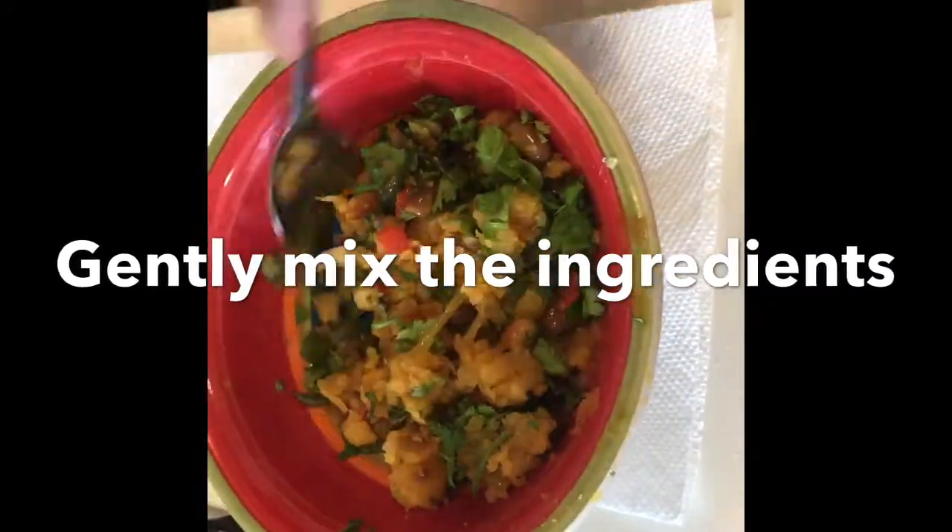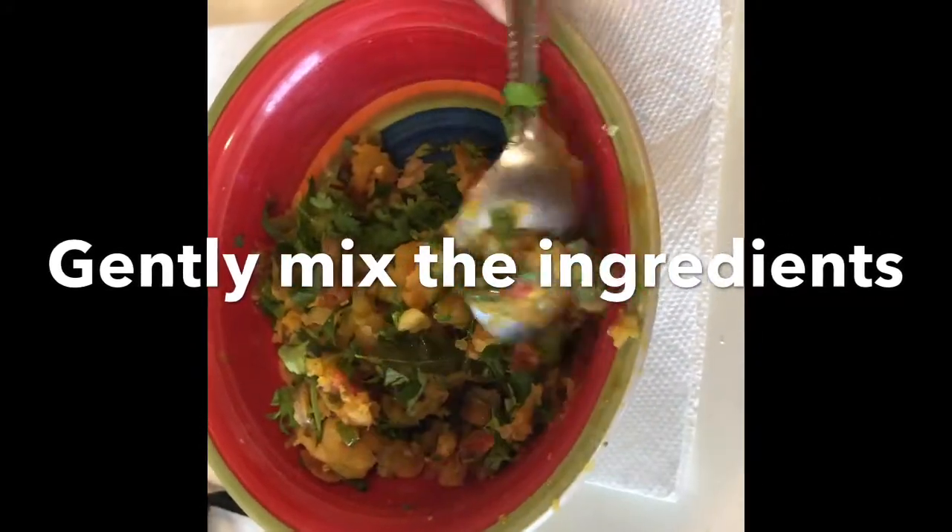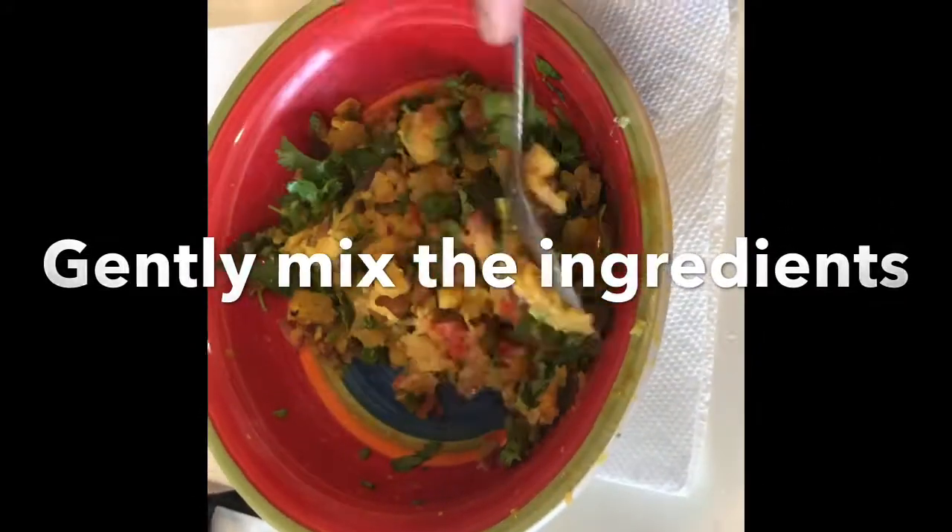I have a little onion and tomato. I will mix it well.